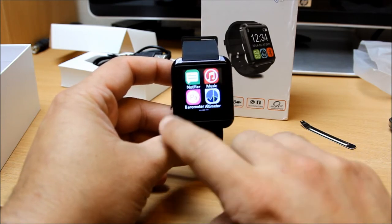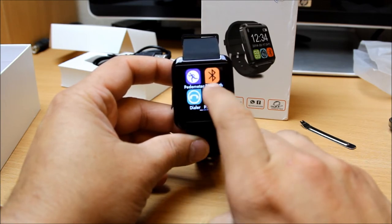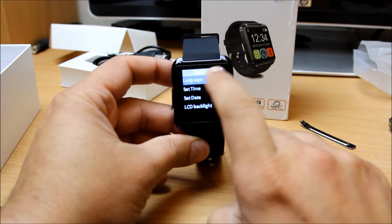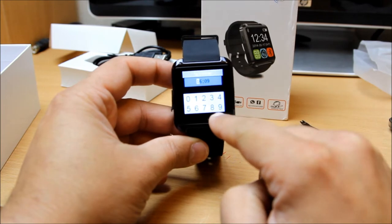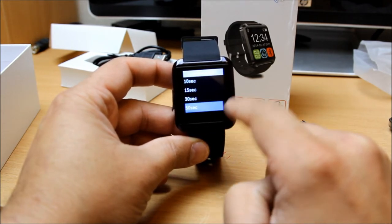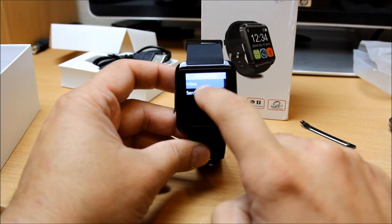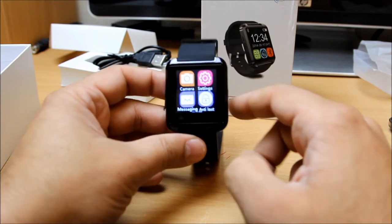It's got an anti-loss feature as well. All together it's got a couple of windows - one, two, three windows. In the settings you can change the languages; it's got multiple languages. You can set the time and date. There's a backlight option with a maximum of 50 seconds and minimum of five seconds. You can also access all messages from here once you've got the app installed on your mobile phone.